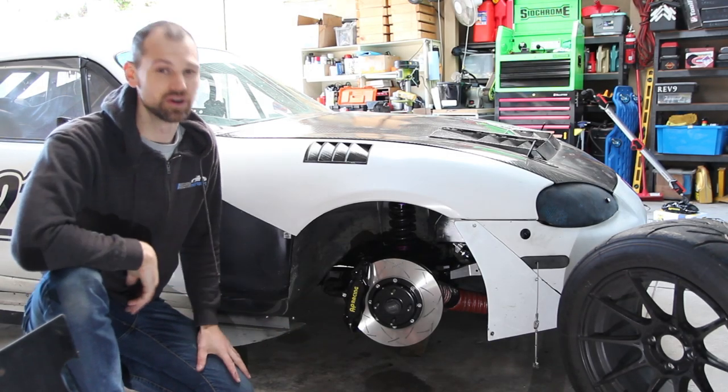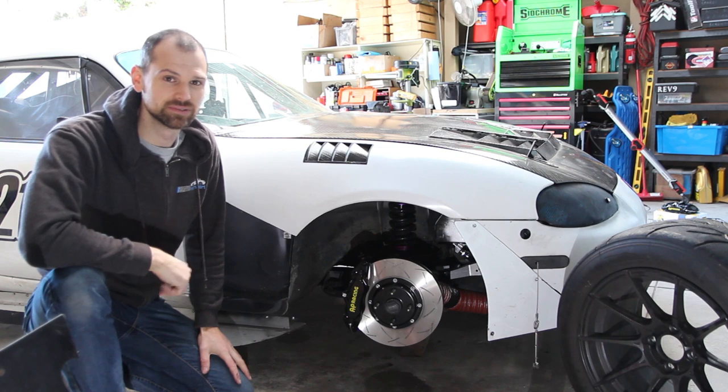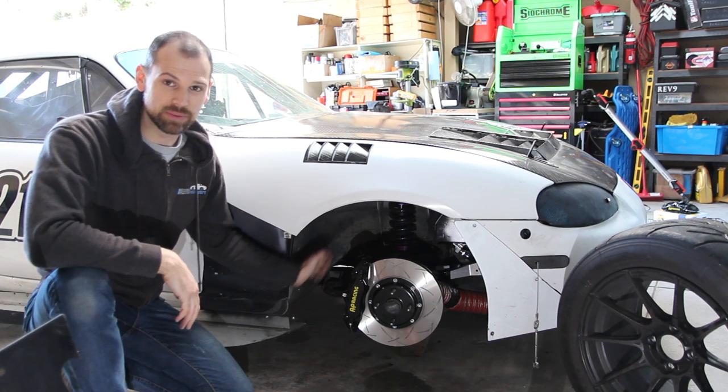G'day ladies and gents. You know why you're here — you've seen the title. It's time for some big boy brakes.